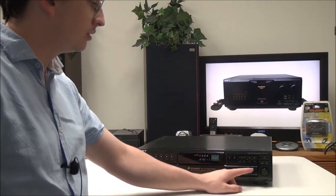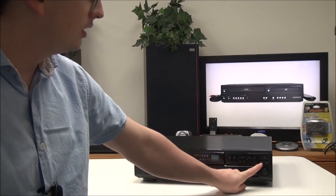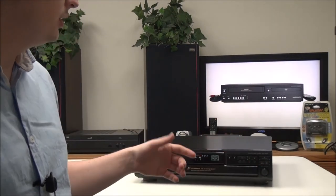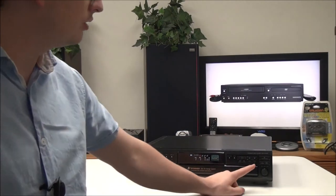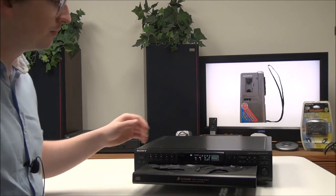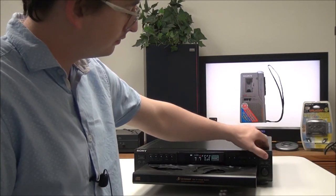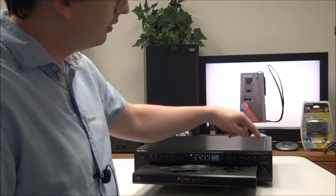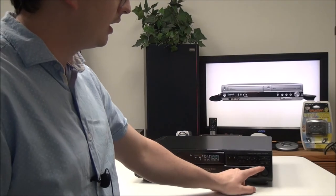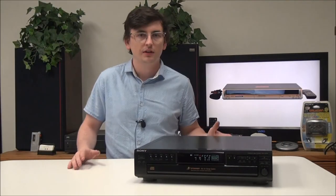Then you have check, clear, and exchange. The exchange button — if you're playing a CD, it'll allow you to exchange four of the CDs while one continues to play. You also have your open/close button, disk skip button, and track skip button.